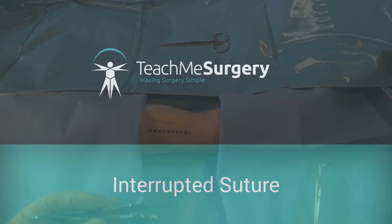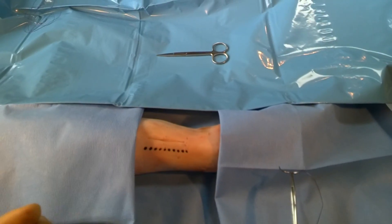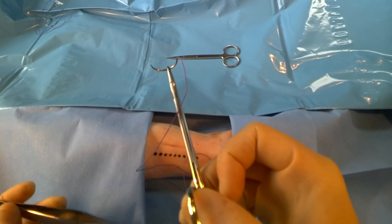In this video, we're going to demonstrate how to do an interactive suture. What we've got is some scissors that you can see up there, some two forceps which you can see here, our needle holder, and there's a curved needle that you can see sitting in it.